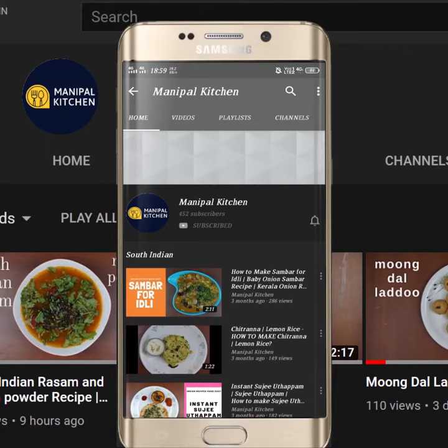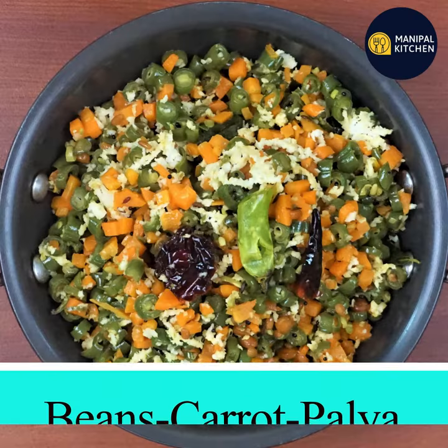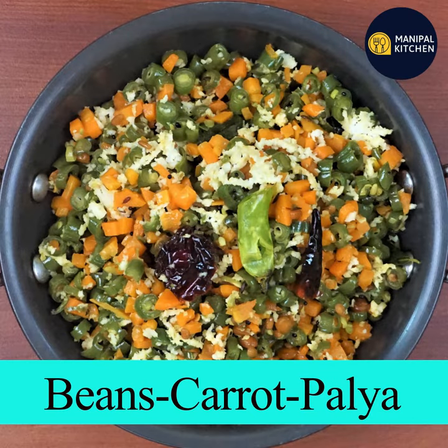Subscribe now and press the bell icon, never miss an update. Hi, hello friends, welcome back to the kitchen. Today I'm going to eat beans and a normal carrot.